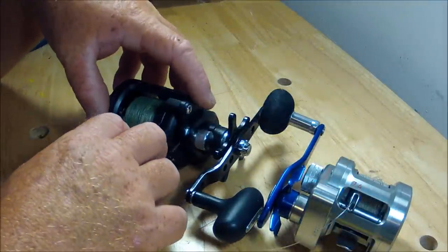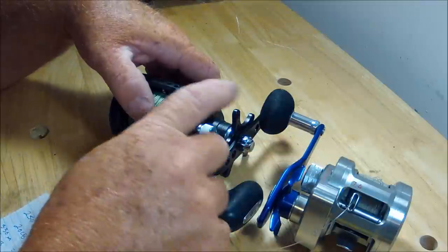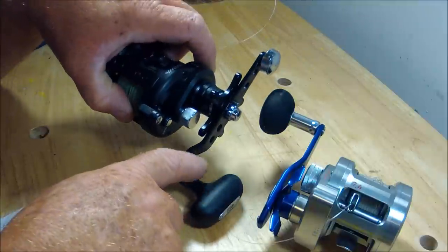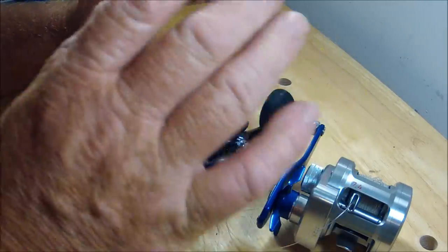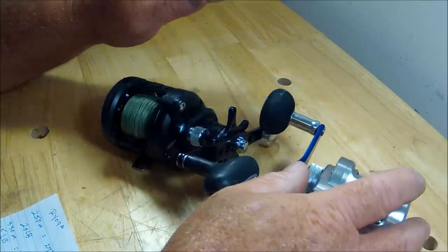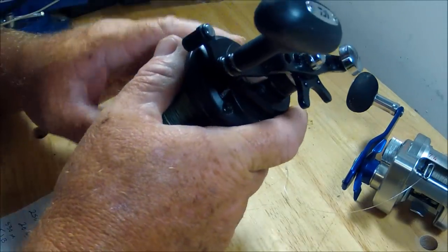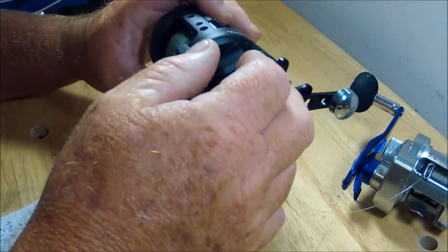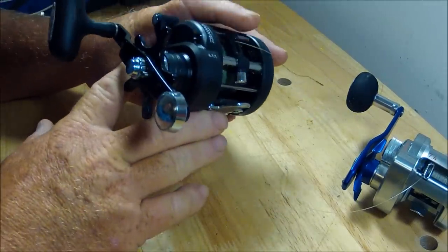It's everything the Ryoga is, but in more of a heavy-duty fashion — thumb bar versus lever, swept handle right here. If you are really looking to step it up and you're looking for a reel to cast big heavy stuff, bottom fishing, vertical jigging — this is your man right here.